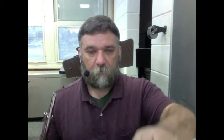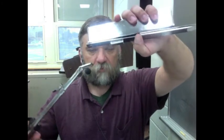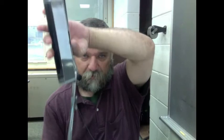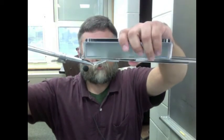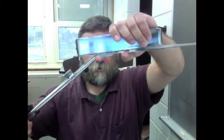Next step is to put the stand on. Sometimes people put this on backwards and they don't understand why the stand is crooked. If that happens, just flip it around. The flat side goes toward it like that.